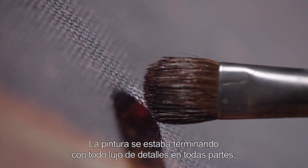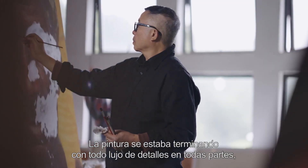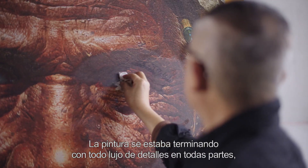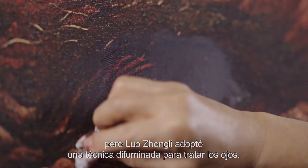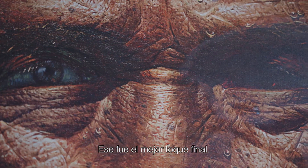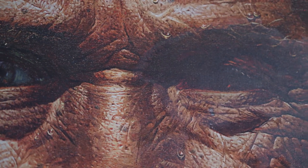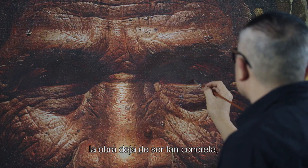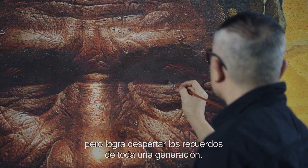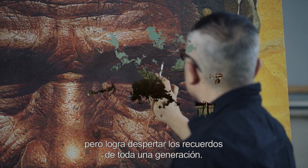La pintura se estaba terminando con todo lujo de detalles en todas partes. Pero Luo Zhongli adoptó una técnica difuminada para tratar los ojos. Ese fue el mejor toque final. Con esa mirada profunda, la obra deja de ser tan concreta, pero logra despertar los recuerdos de toda una generación.